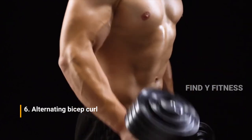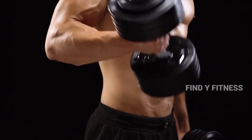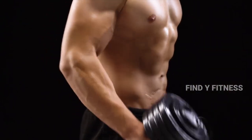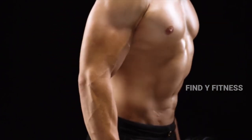6. Alternating Bicep Curl. The alternating dumbbell bicep curl develops the size and strength of the biceps and forearms. Alternating each arm helps eliminate any muscular imbalances between the two sides.